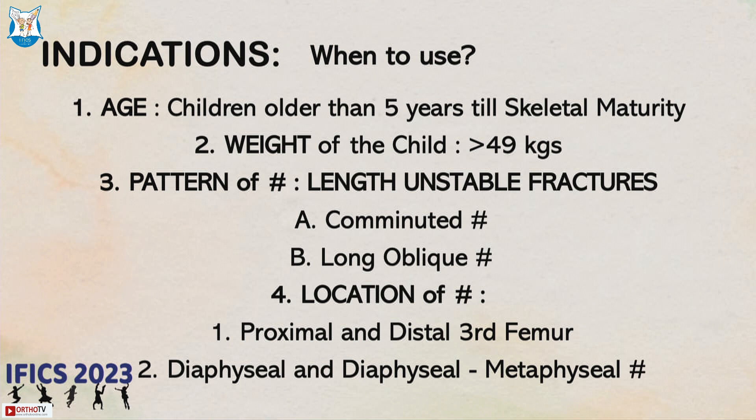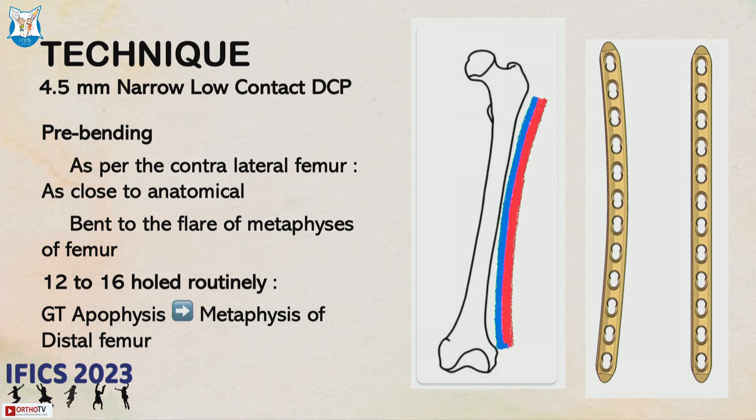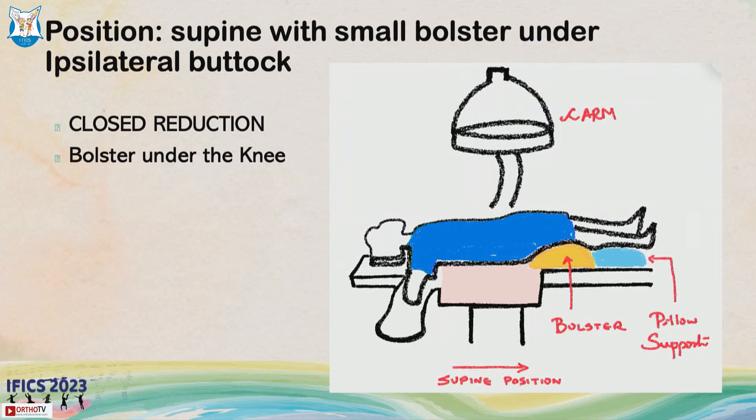Fractures in the proximal and distal third of the femur are ideal indications for submuscular plating. It should usually be a 4.5 mm plate — do not use a 3.5 mm plate. It should be a long plate, from just below the greater trochanter to just above the distal metaphysis — about 12 to 16 holes. Make sure your implant provider supplies a 12 to 16 hole plate for submuscular plating.